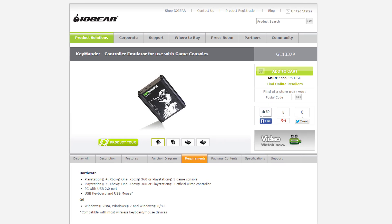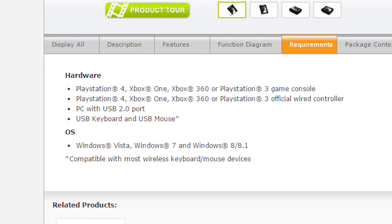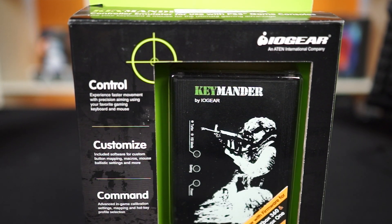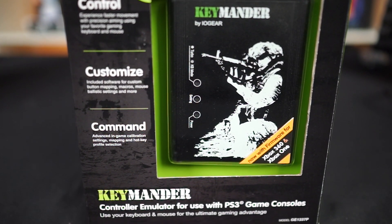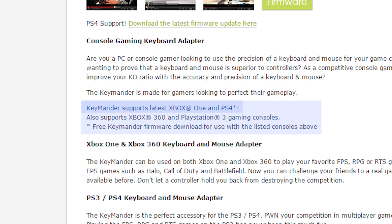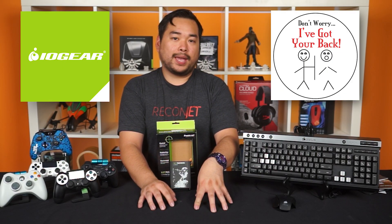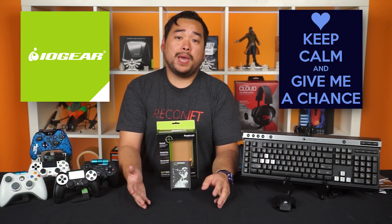But look, IOGear with their Keymander — they're the only one on the market right now, at the time of filming, that supports not just one, not just two, but all four consoles: PS3, PS4, Xbox One, and Xbox 360. And the proof is in the pudding — straight off the box it says PS3 support, then a sticker notes added support for 360 and Xbox One. On their website, they've also noted that PS4 firmware is now available. So it just goes to show that IOGear is still looking out for gamers and they most likely will be addressing issues like input lag and keyboard detection. So just be patient, give them a shot.